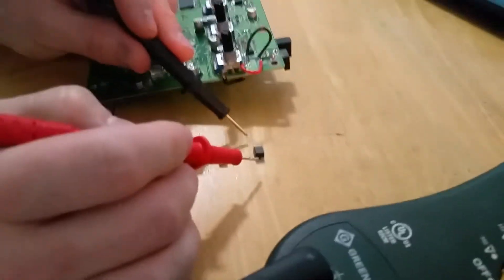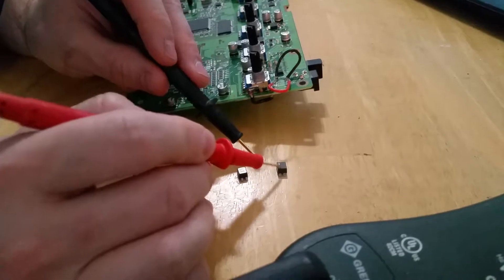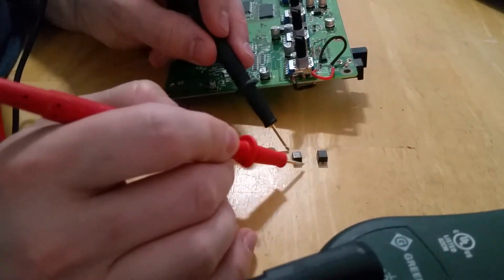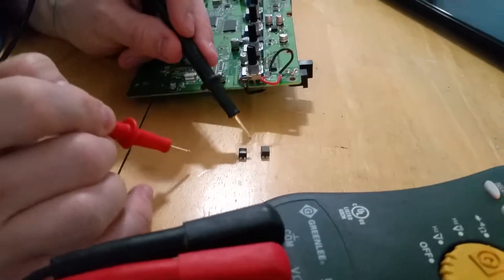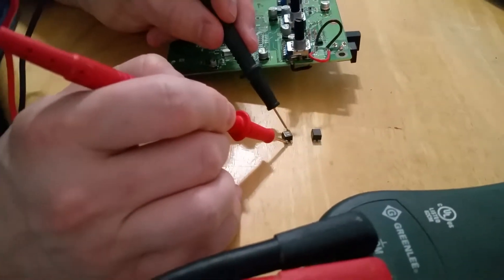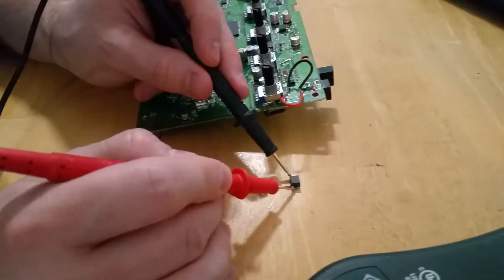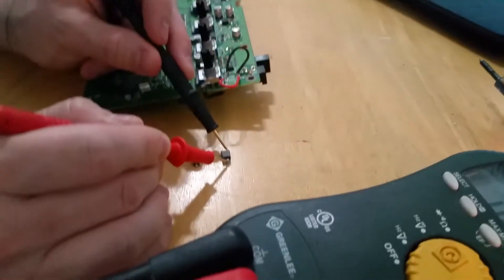I bought a replacement — this is a TDK common mode choke right here. You can tell the difference: with the original one, you're getting continuity across the legs, but also diagonally, which it shouldn't be. With the TDK, I get continuity directly across, but when you touch them diagonally you don't get anything.